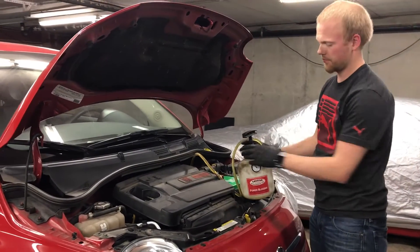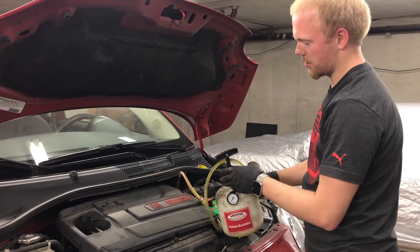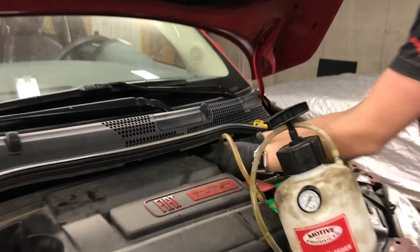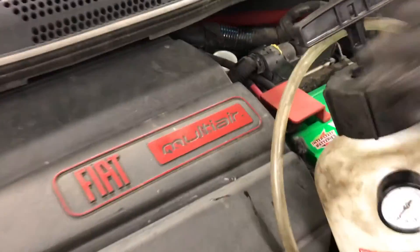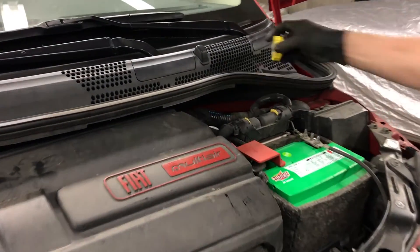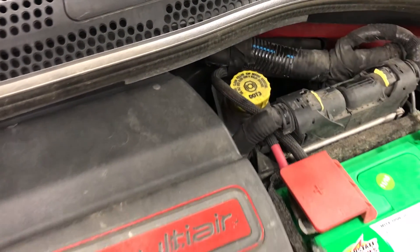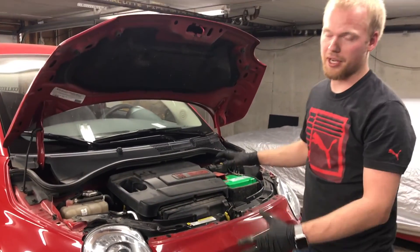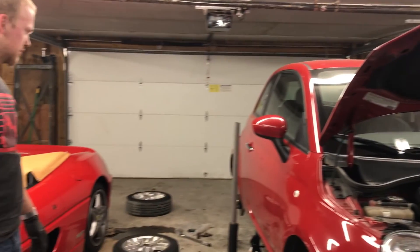To disconnect it, just open the cap on your bleeder first to vent the pressure, then slowly remove the cap on your reservoir. Don't forget to put the cap back on so you don't lose brake fluid. The only thing left to do: put the wheels back on, torque them down to 79 foot-pounds, and lower it down.